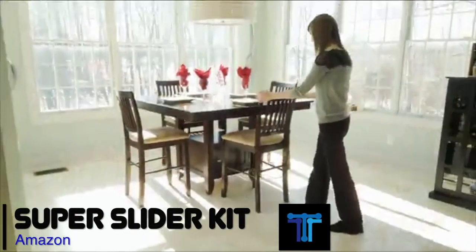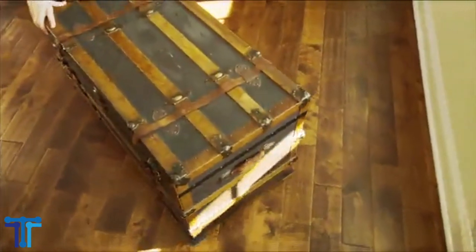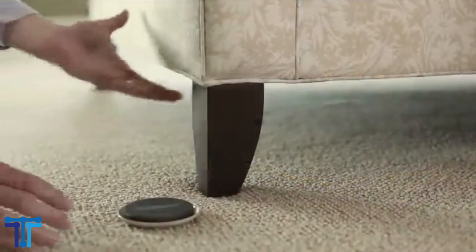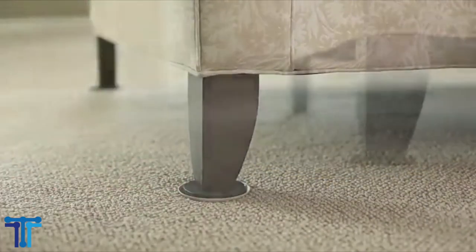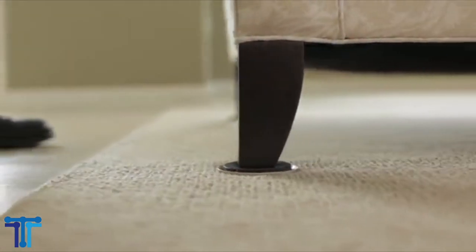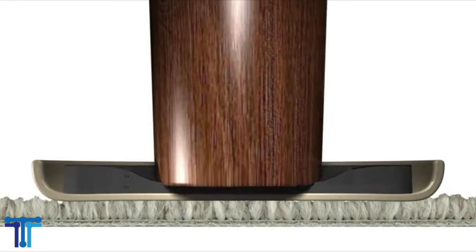Super Slider. These super sliders will move your furniture with ease. Moving furniture doesn't need to be the worst part of moving, with reusable super sliders furniture movers. Simply put them under your large, heavy items to quickly and easily move them across carpet or durable hard surfaces. It is perfect for all types of furniture. There is no piece of furniture too large or heavy for these felt furniture sliders. Use them on all your favorite items, including tables.